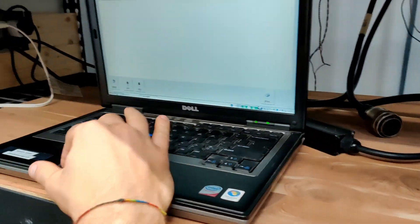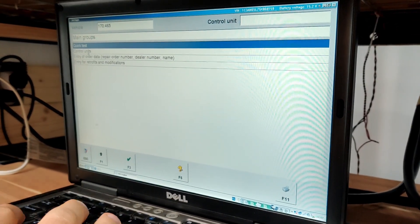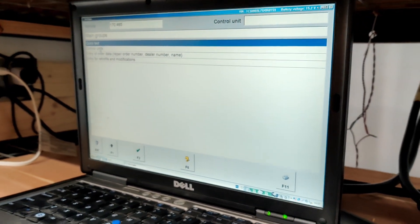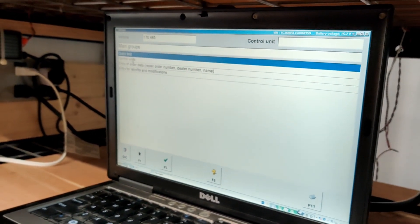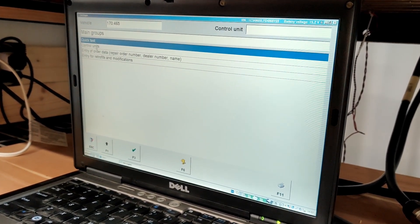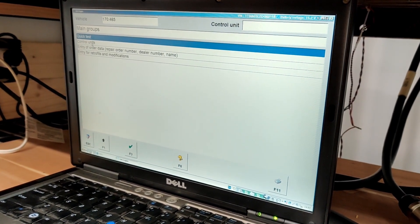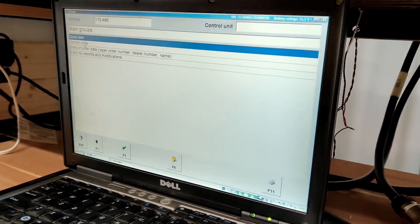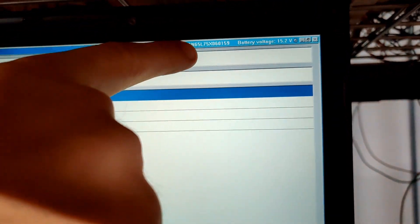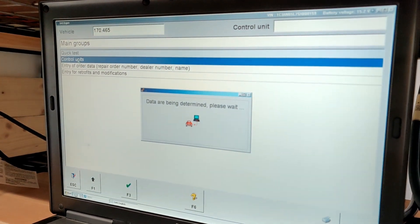For those trying to find the right equipment to test a Mercedes or even a Chrysler Crossfire, the Mercedes factory scan tool is highly recommended — it's pretty much the only equipment that's going to be able to determine the exact problem and help you test things way faster. Since I have everything connected, you can take a look at the VIN number. Let's go straight to control units and see what we can do.